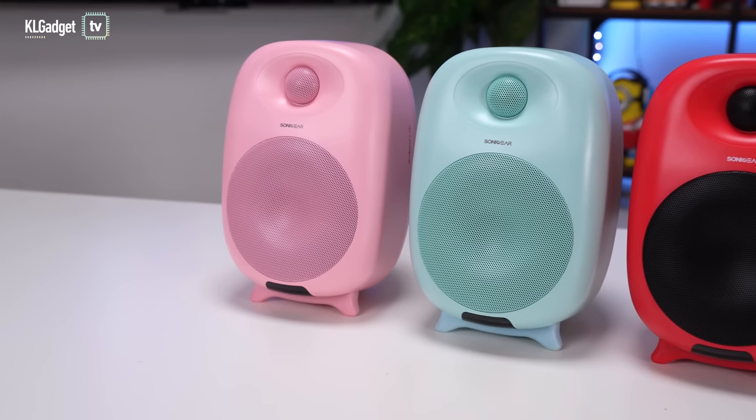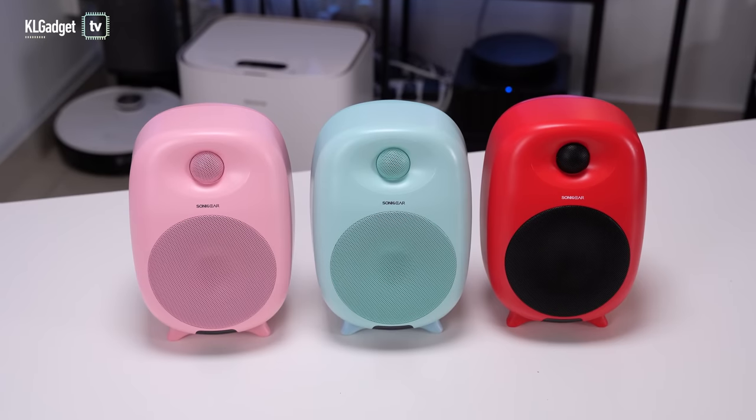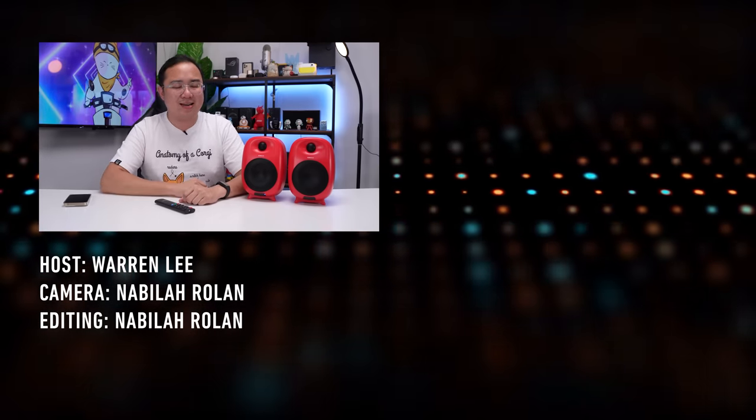It's just a shame it doesn't have an app to customize the audio, but I think what Sonic Gear is focusing on here is sound quality, and I really think this is the best speaker Sonic Gear has ever produced for consumers. That's all for my review of the Sonic Gear StudioPod VHD. They are currently retailing at RM499 for a limited time at Good Deals by KLG. You can also pay through 3-month 0% installment via Atomi or Maya IOU. This is a limited time promotion — you're saving RM100 off the usual price. Check the link in the description. Thanks for watching, and subscribe for more videos!